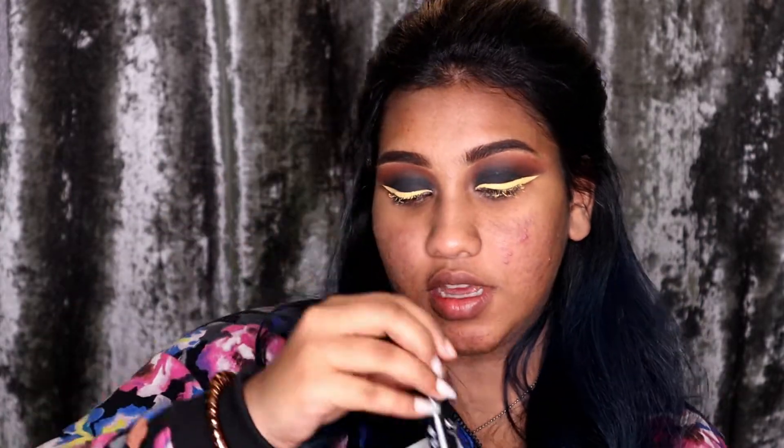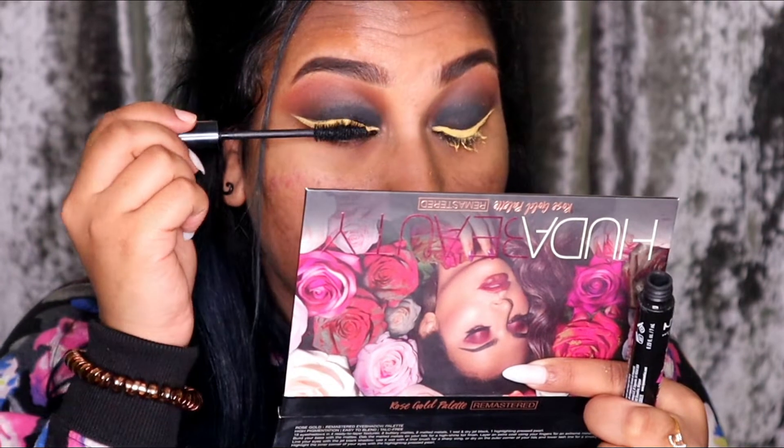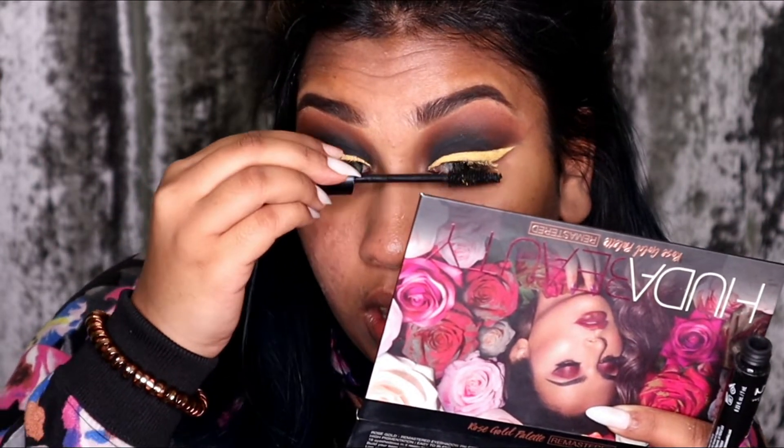Now I'm going to be using the NYX Hype Mascara. I'm going to put on some lashes and be back with you guys. Okay guys, I'm back. Literally the eyeliner was struggling — it was really bad. I guess the lashes fixed it.